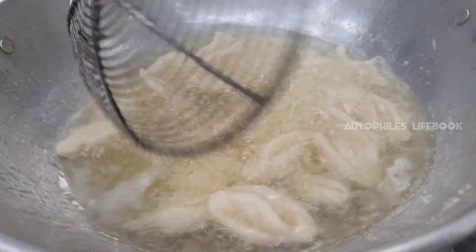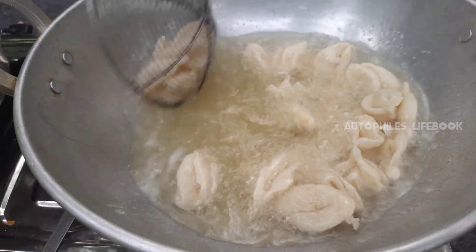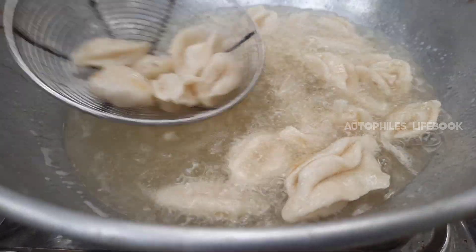The meat is very crispy — not crispy, it is a lot of meat. The meat is very good.